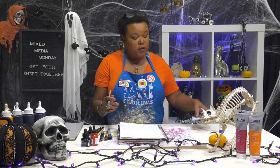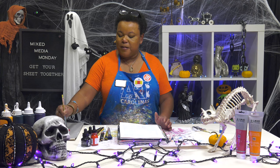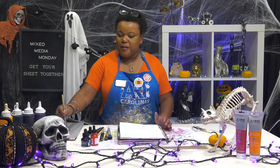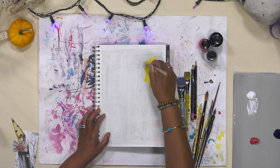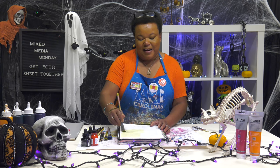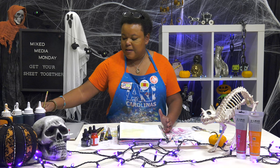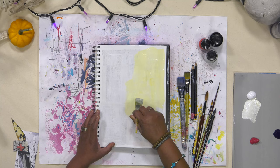I know I want to put a quote somewhere on this page. So we're just going to talk our way through getting this page covered. I'm just going to dig into some yellow. Other than knowing that it's Halloween and looking at what scares us — maybe the first thing that should scare all of us is the fact that I never really have a plan. I think that's why I like painting abstracts so much — there is never really a plan.